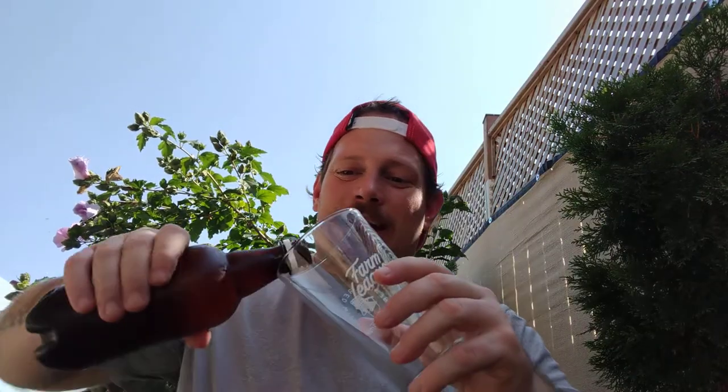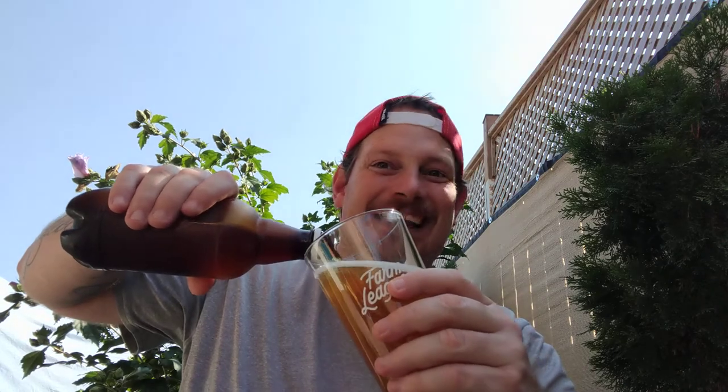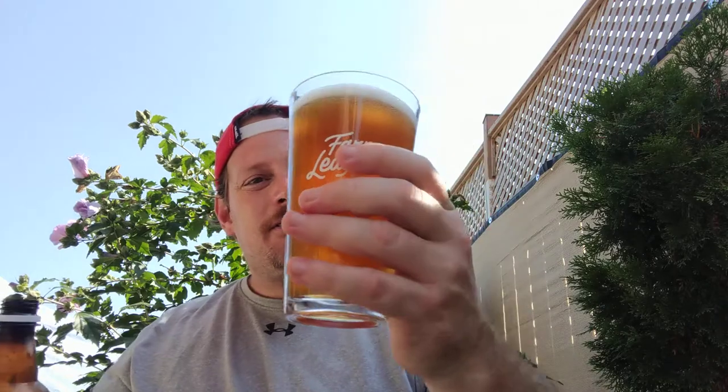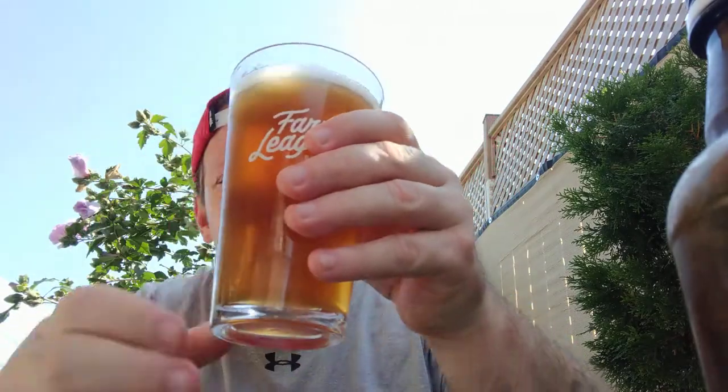Different atmosphere in the back here. Let's smell it. Ooh, look — steam, steam. We got some head here, guys. I love some head. That looks quite nice, actually. Wow. It is unfiltered — yay. It's an IPA — yay. I'm so excited. Look at that.